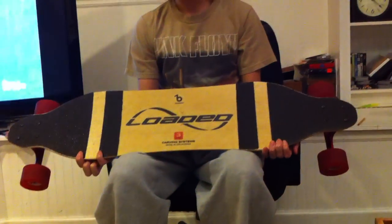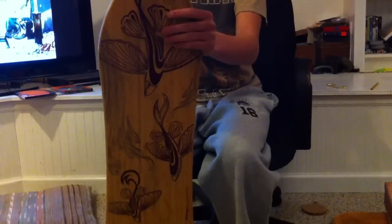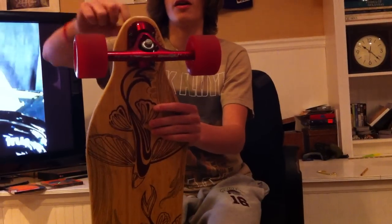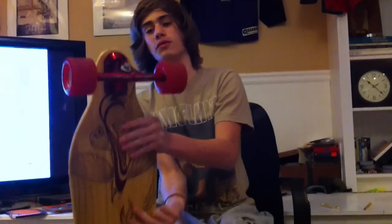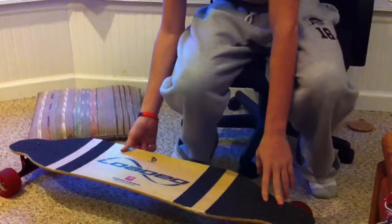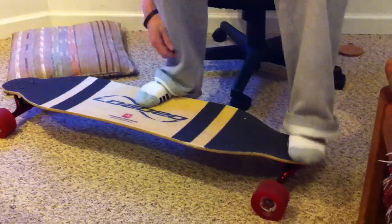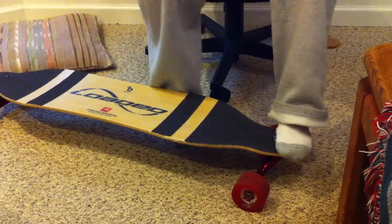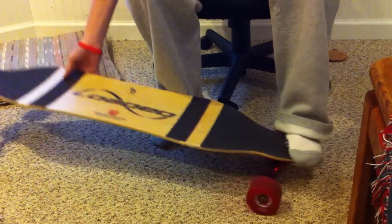A lot of people think that just because you have a very small amount of tail right there that you can't do anything, but that's wrong. You can do stuff on this — I do shove-its all the time, nose manuals, two shove-its. Nothing like big spins; you can't really do big spins at all. But you can hold a manual, nose manuals, shove-its. You can do some tiger claws. It's not really that hard — all you gotta do is remember to push your weight into it, and that'll really get it up.